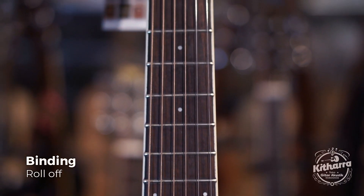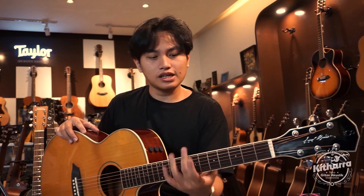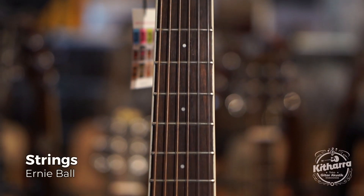Dia sudah menggunakan binding di pinggir-pinggir dan di neck. Jadi roll off-nya juga tidak kasar, untuk neck-nya smooth. Untuk action string-nya udah cukup. Dan senaranya yang dipakai adalah Ernie Ball — ini sudah premium ya.